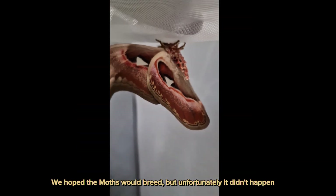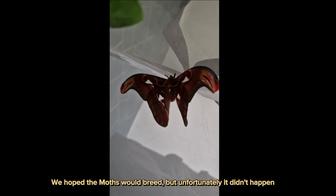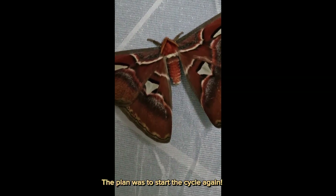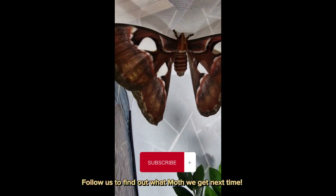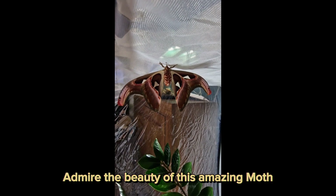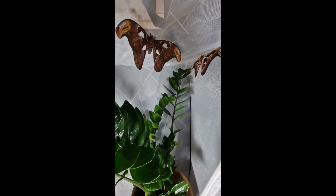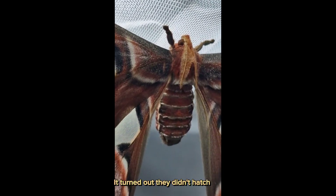We hoped the moths would breed, but unfortunately it didn't happen. We even tried to pair them after doing some research. The plan was to start the cycle again and photograph each stage. We had one female — she laid 5 eggs, but it turned out they didn't hatch.